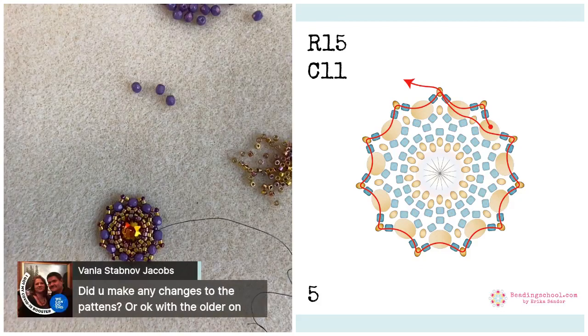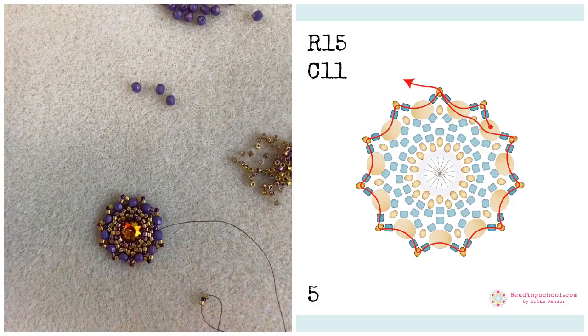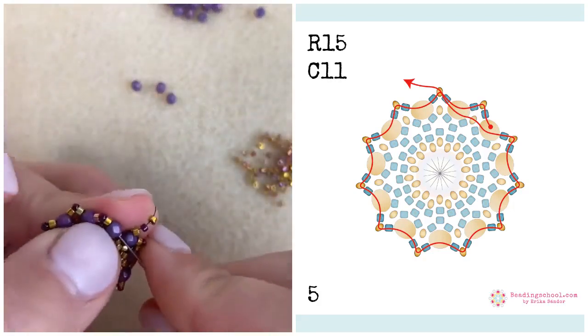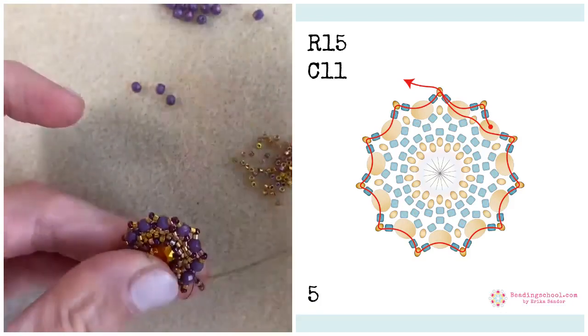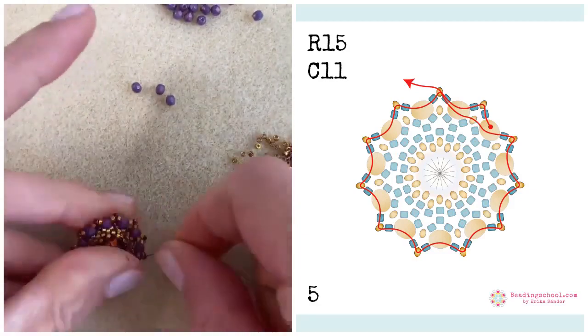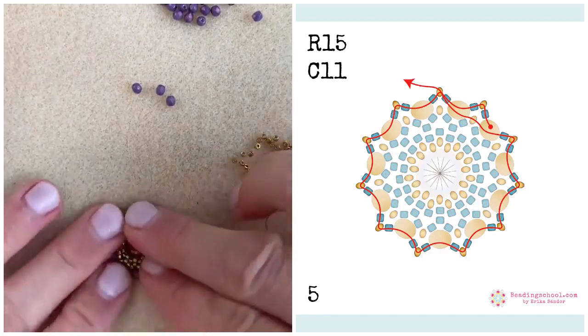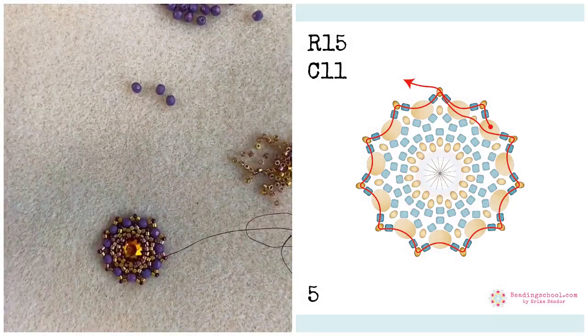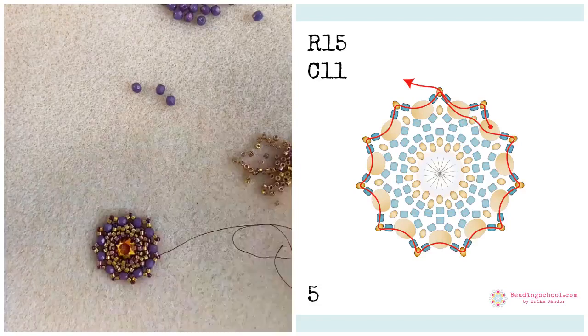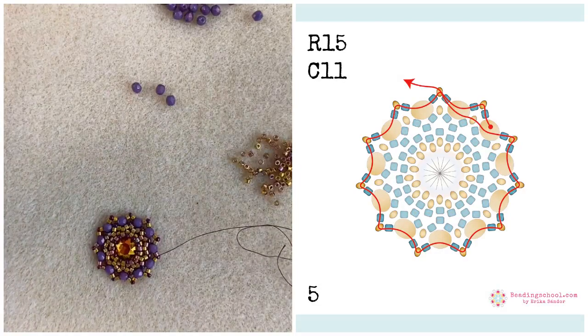Vania is asking if any changes were made to the pattern. This pattern was actually done during the Storytelling Jeweler times, so the colors and the header and the title were different. Veronica was so nice and created a Beading School design pattern from Chloe. But other than that, we did not change it — so you are good to go with your old pattern, but this new one is nicer. If you want, you can download it again.